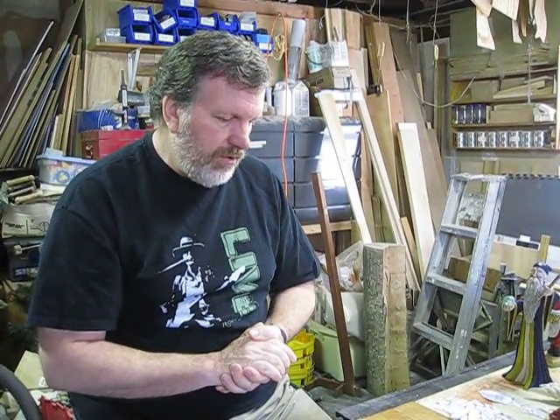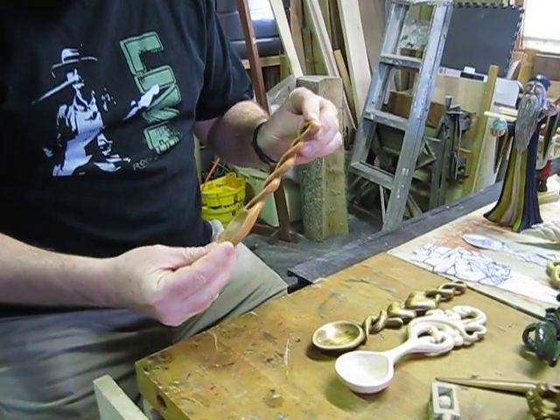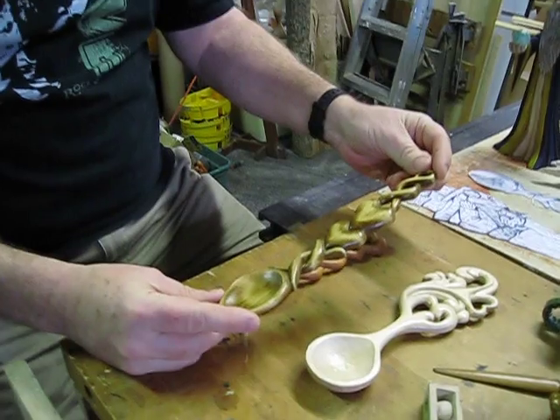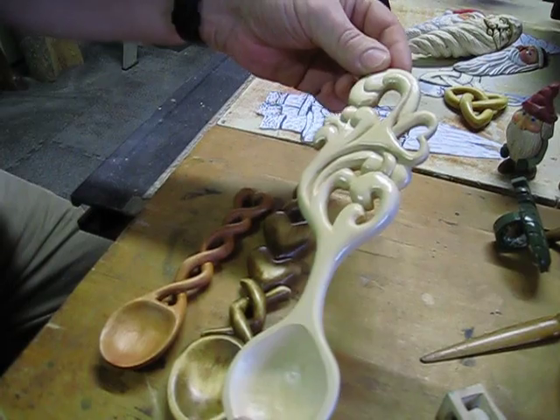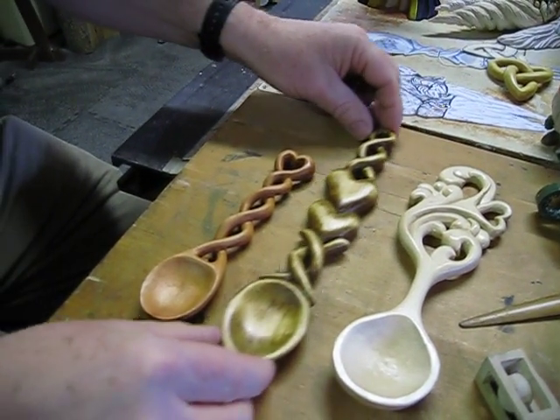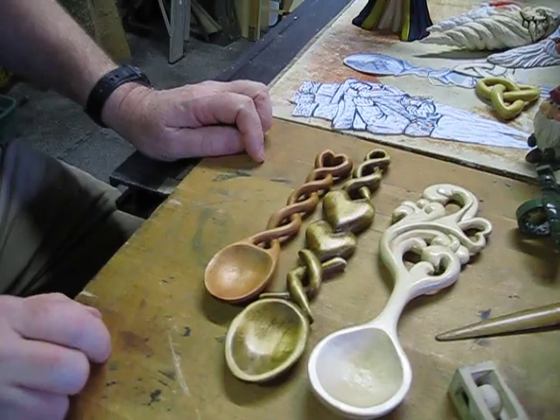Very recently — since last summer — I decided to really just carve all the time and try to carve every day, and it's amazing. You get a lot done that way and you get pretty good at it too. I'm interested in a lot of different things, so I don't have one thing that I carve. I carve figures, but I also carve other things like these Celtic love spoons. These are fun to make with all the twists and turns. This one I made for my wife, and these others are ones for sale.